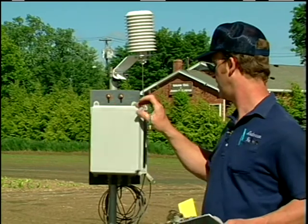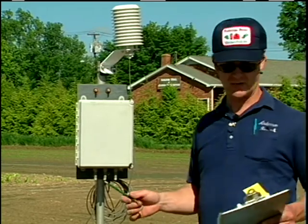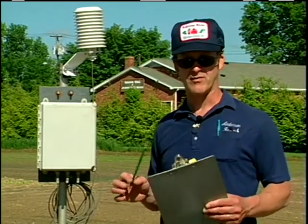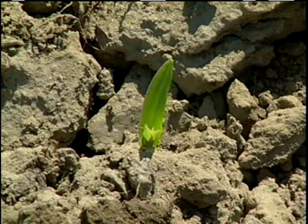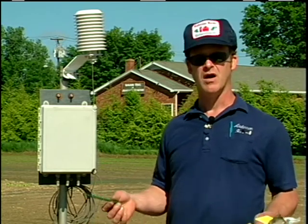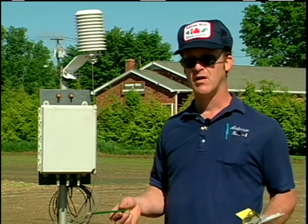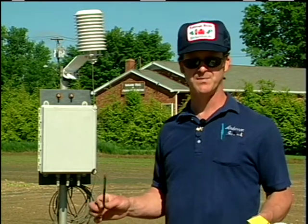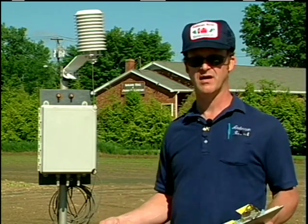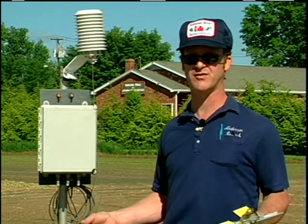Push the reset button and come back tomorrow. What this enables us to do is determine the number of heat units that it takes for a piece of corn to break ground. In order that we have a continuous volume of corn to sell, we try to plant enough so that we can pick an acre of corn a day in the summer. With the use of the temperature monitor, we're able to calculate how many heat units before we plant the next piece. At this time we use between 50 and 60 heat units before we plant our next field, our next piece of corn.